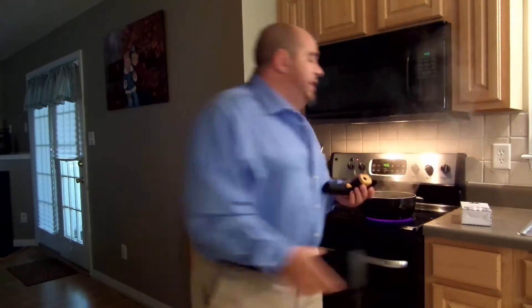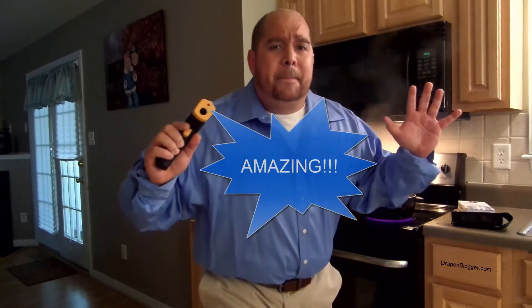This digital thermometer reads temperatures anywhere from 40 degrees Fahrenheit to an amazing 1022 degrees Fahrenheit. Amazing.